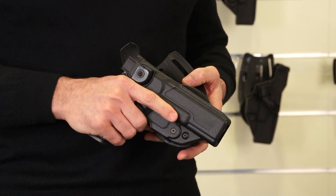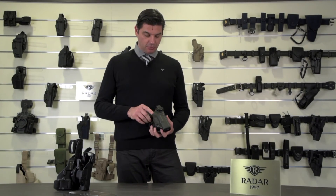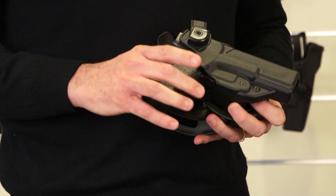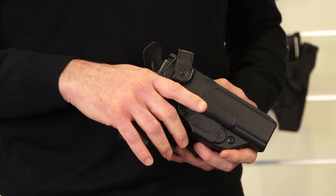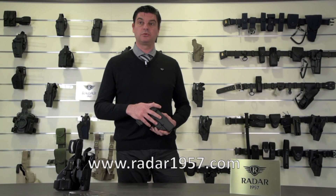The holster was developed to be carried on different support systems, and was developed to carry different models of automatic weapons. These can be reviewed on our website, www.radar1957.com, or on our catalogue.